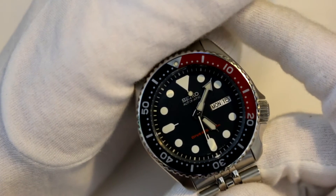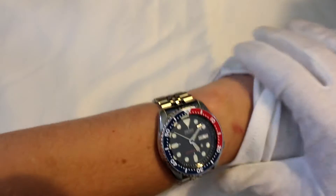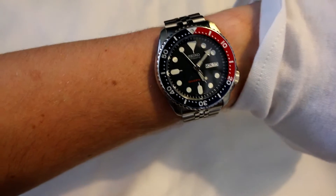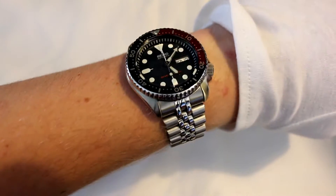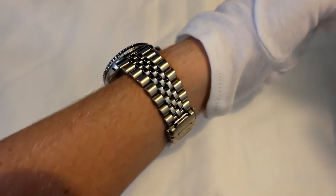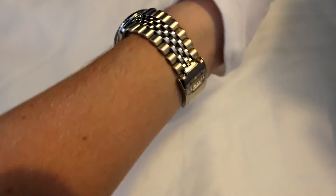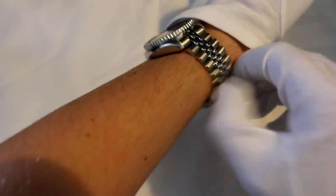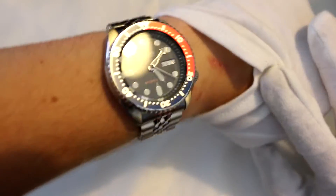I paid 163 pounds for this on Creation Watches. Here it is on my pretty small wrist — I don't actually know the size of my wrist. My ideal size I've found is anywhere between 36 and 40mm; once we get over 40, watches do get quite large for me. But as you can tell, this wears very, very nicely considering its size. I've timed it to what people would say is a little too tight, but it's just the perfect sizing for me.